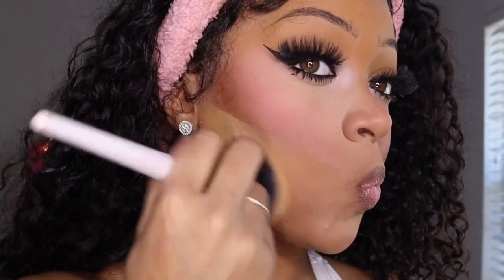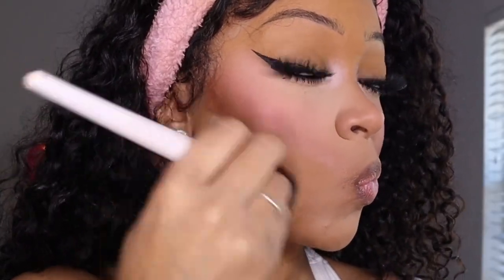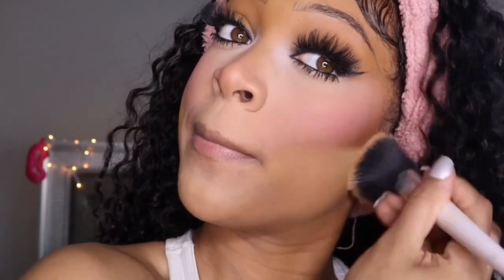Now I'm going to blend out where I set under my contour and make sure it's completely blended out. We don't want any lines on that part of the face — none. So blend.